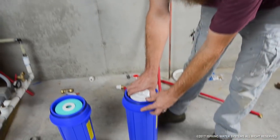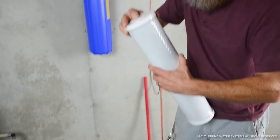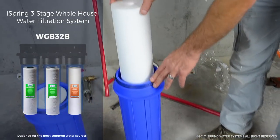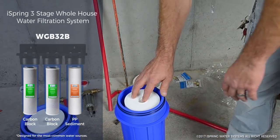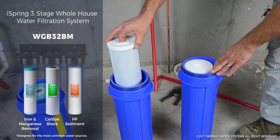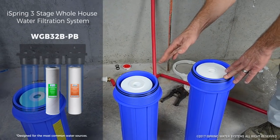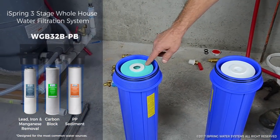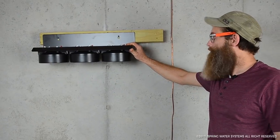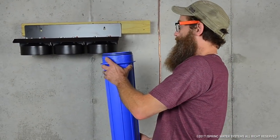Inside these filter containers are the filters, still sealed with plastic, so we need to open them. The first filter in line is the sediment filter — it picks up particles, sand, rust, and scale. The second filter is for picking up chlorine and things that make the water taste funny, and the last one is for heavy metals — iron and manganese. We just need to install those on the bracket which I already have installed on the wall.